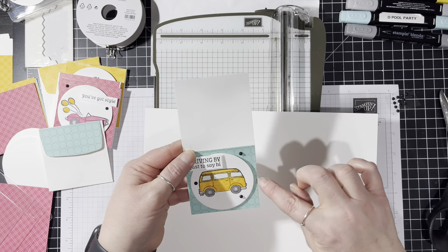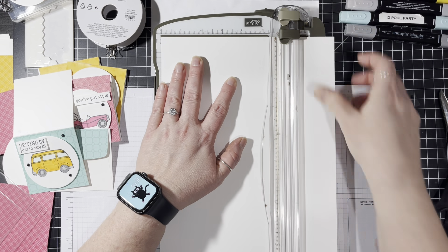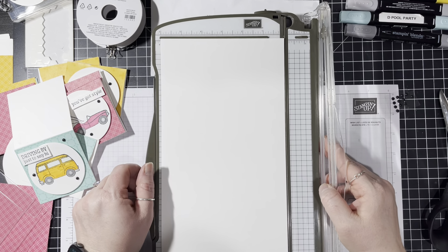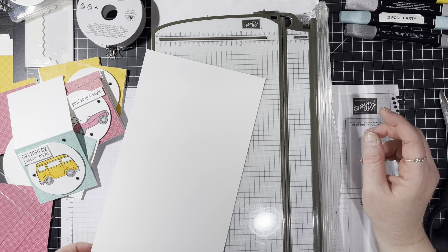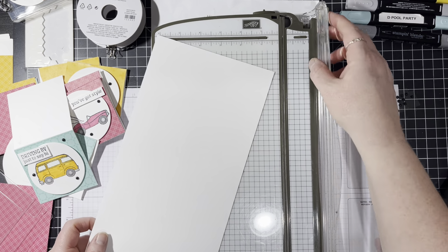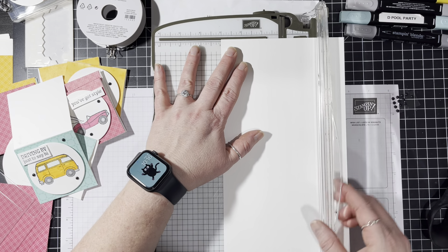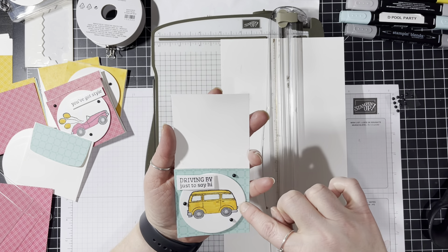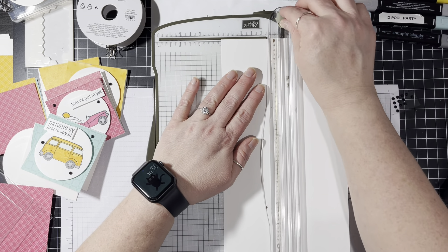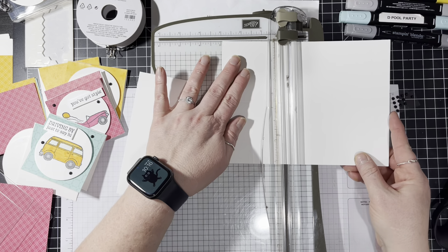These cards measure three by six. What I'm going to do is put my piece of paper to the six mark and cut this piece off. Now I need three of these at three inches each. Instead of turning it and cutting at three, then three, then three, and going back to score each one — she said, put it at the three mark, because you know you're going to score at the three anyway. So score it all the way down one time and then cut, instead of cutting first and then scoring three times.